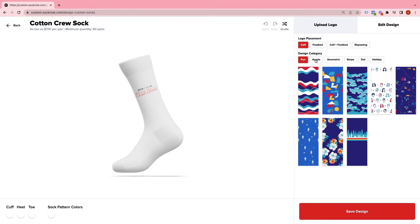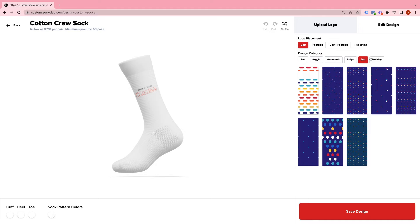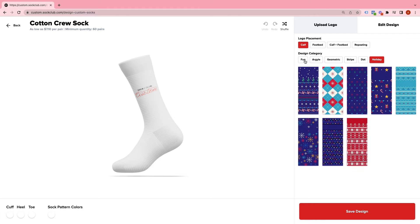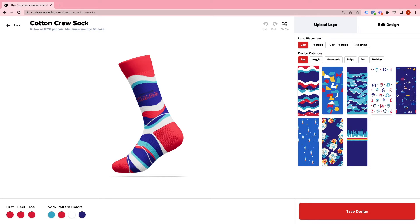From there, just insert your logo into the design and you can scroll through a few of our options. We've curated a collection of our favorites from our most requested types of designs, such as Holiday, Dot, Stripe, Argyle, and my favorite, which is Fun.